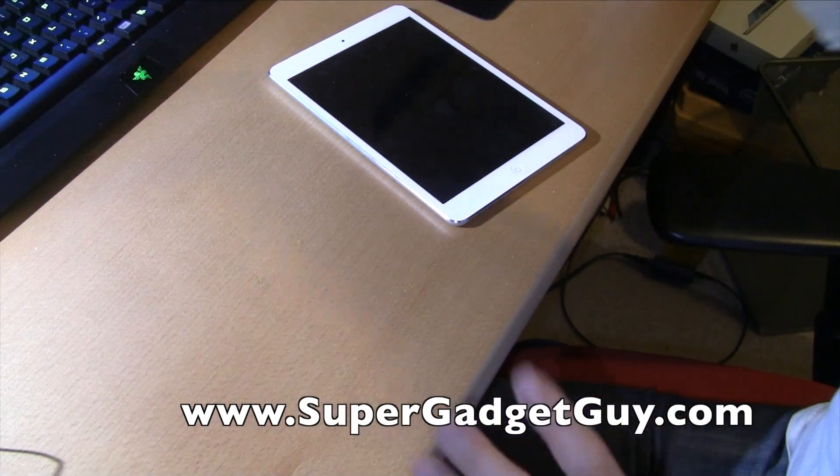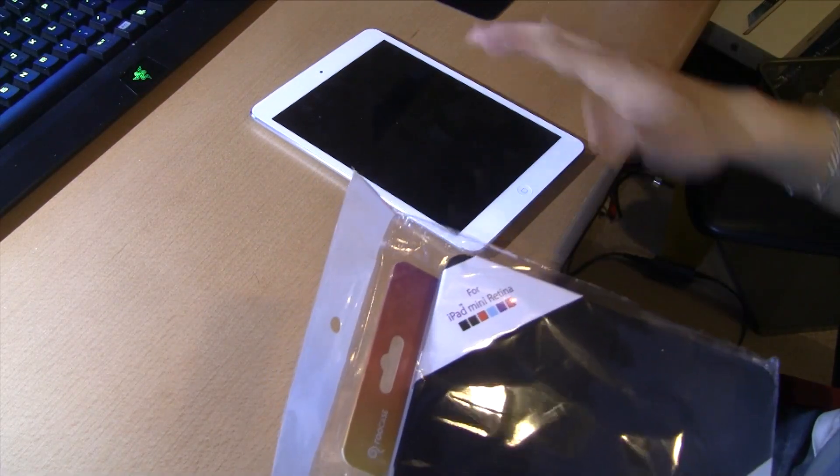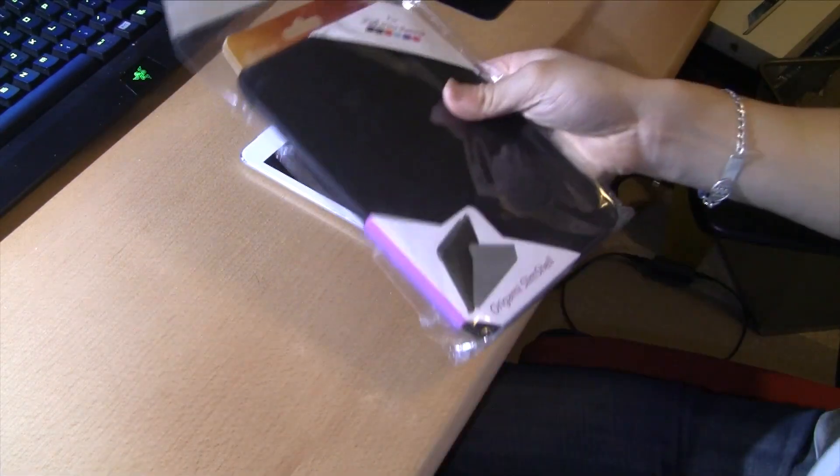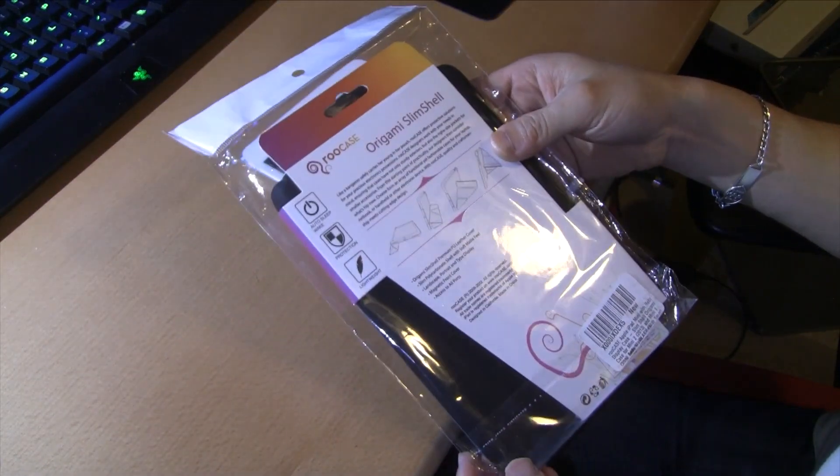I've been using it without a case for about a week or so, and I still feel a little uncomfortable even though I'm extra careful with it. So I bought a case — it was on sale, and I bought it from Amazon for $14.